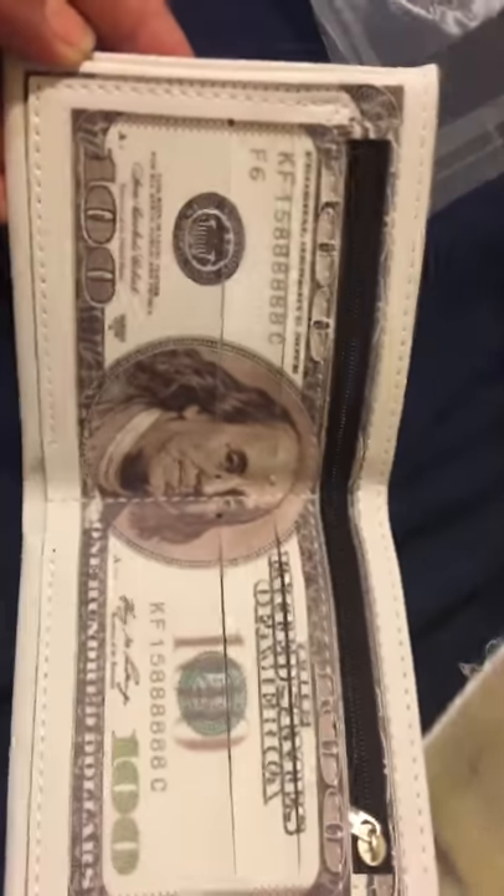It's really nice. It's actually pretty big. I like it, and it would be a really nice gift to give to someone. So that is my review — thank you for watching.